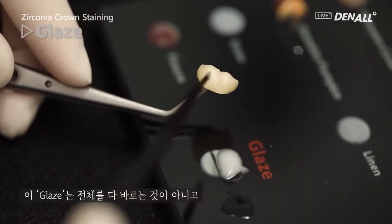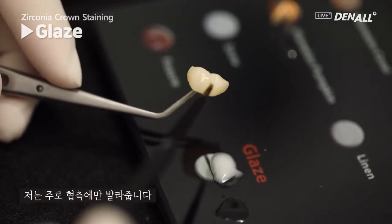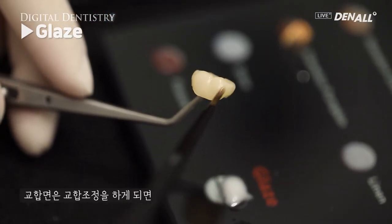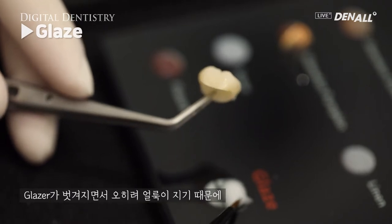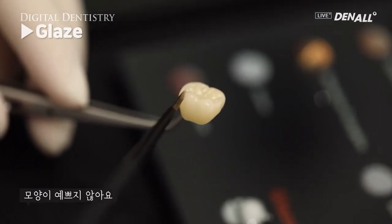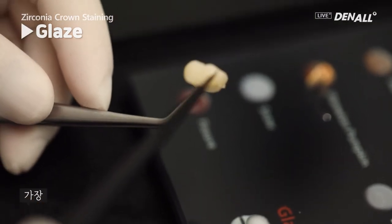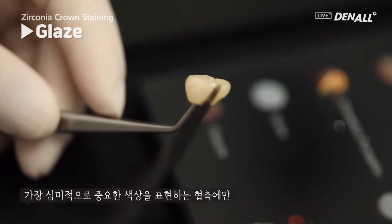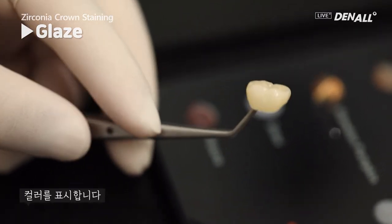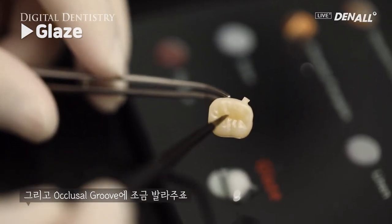The glaze is not to be applied all over. I usually use it on the buccal side only. The occlusal surface under occlusal adjustment can have the glaze peeled off — that's not good. Therefore, it is done on the buccal side, which is the most important color aesthetically. The color is added on the buccal side and a little bit on the occlusal grooves.